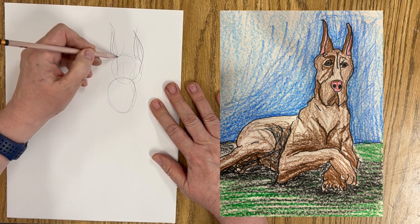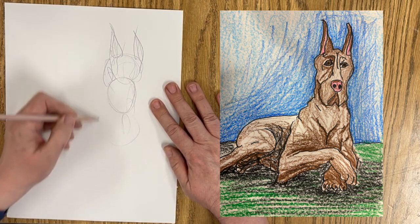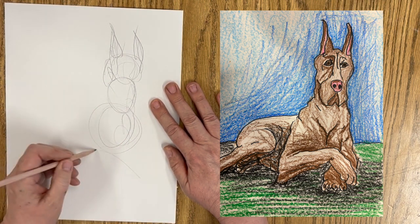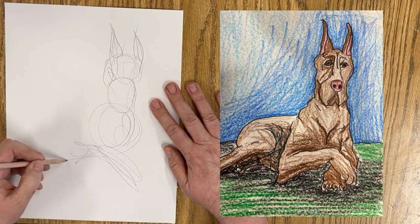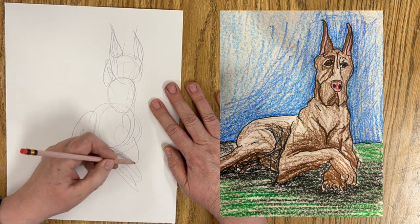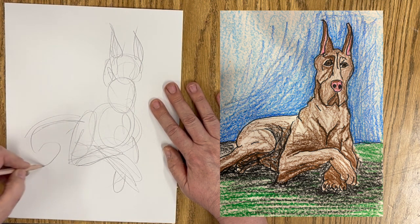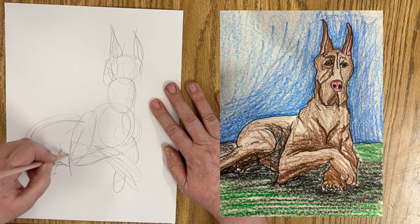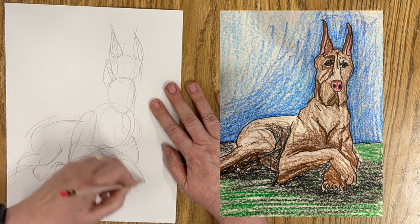So our Great Dane is going to have his or her ears coming up. We're going to have the chest here, big old paw. I'm going to cross another paw underneath. We're going to have the back leg. My little lab likes throwing her legs back.